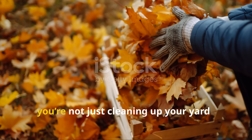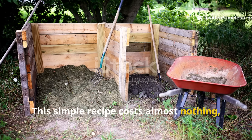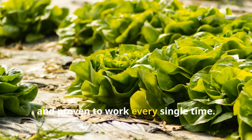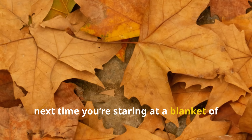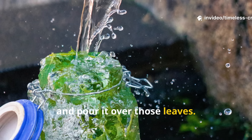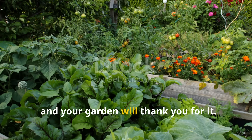That's the beauty of working with nature instead of against it. By turning fallen leaves into compost, you're not just cleaning up your yard, you're closing the loop of life in your garden. This simple recipe costs almost nothing, saves you hours of work and transforms waste into nourishment. It's sustainable, efficient and proven to work every single time. So next time you're staring at a blanket of dry leaves, don't grab the trash bags. Grab a bucket, mix up this living elixir and pour it over those leaves. In just a few weeks, you'll hold living compost in your hands and your garden will thank you for it.